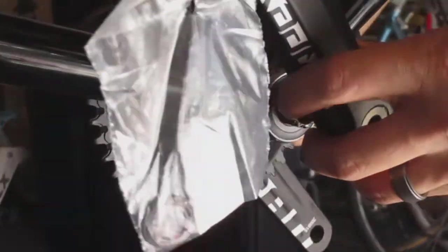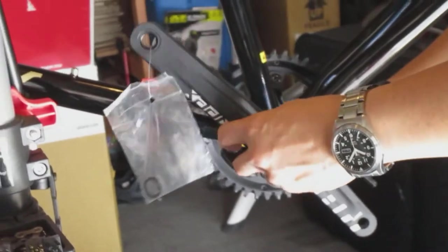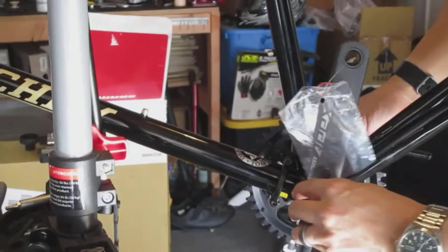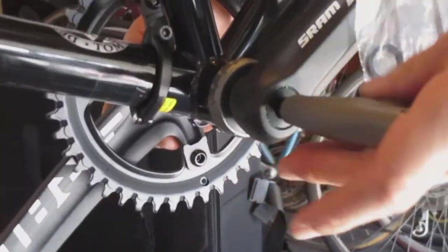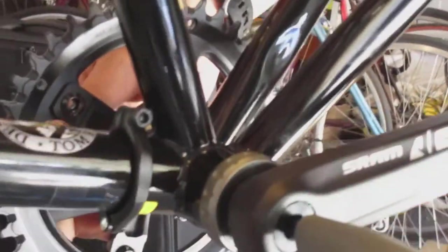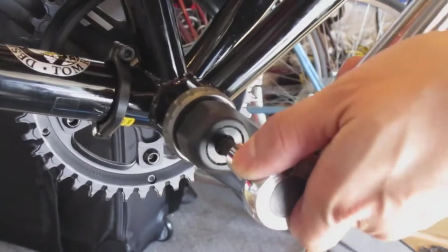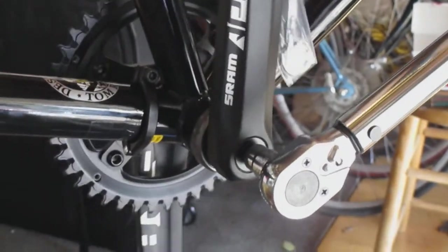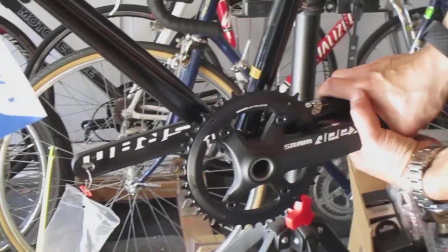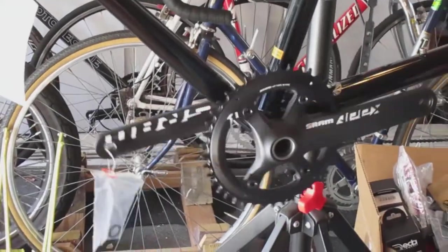We're going to attach the non-drive side crank arm — make sure it's parallel to the other side. It should fit onto the spindle like that; you can see they're straight. I'm going to take an 8mm hex key and start tightening that. You'll see the crank arm slowly moving in towards the bottom bracket. Then I'll use my torque wrench to finish tightening it. The crank seems to be turning pretty smoothly — I'll squeeze it and I don't feel any play, so I think we're good. Spins freely, cranks are done.